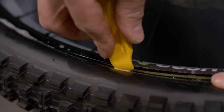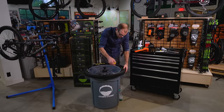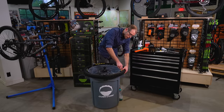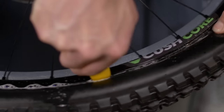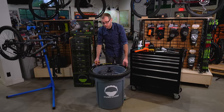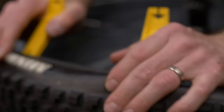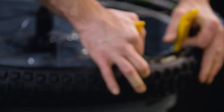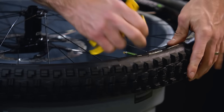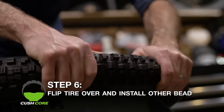If you notice the bead starting to pop up, take another bite with your tire lever up top, then work your way back and push the bead of the tire down into the rim channel. Once you've got the bead of the tire dropped into the channel of the rim almost all the way around, you're free to finish up this last bit of tire — use an extra tire lever if you need it. Next, let's flip the wheel over and repeat this process on the other side.